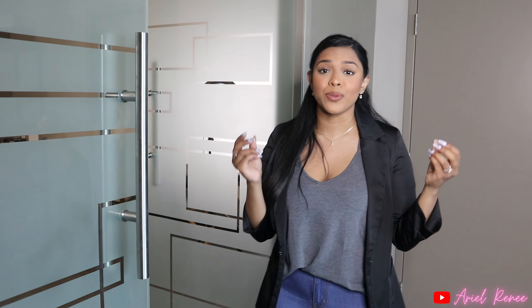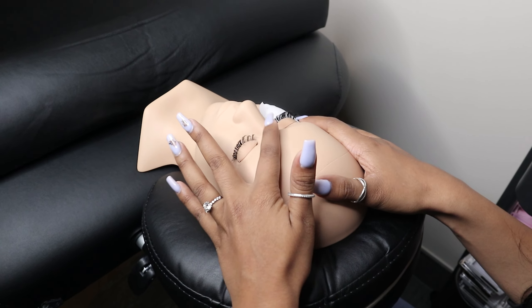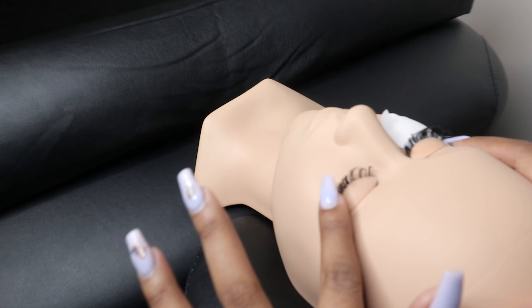The next thing you absolutely need to be aware of is cleaning your client's lashes. You need to make sure that you have an absolutely clean surface for your extensions to be applied onto natural lashes, or else the lashes are literally just going to slip right off and not adhere at all — and that's when they start popping off like crazy.